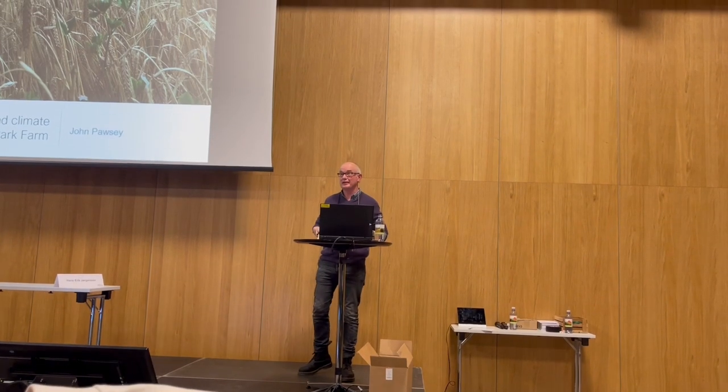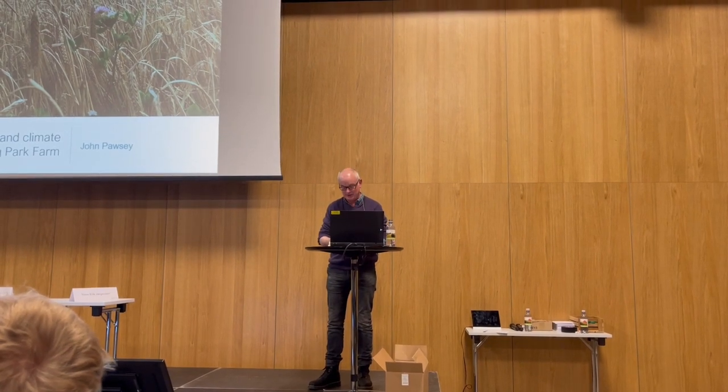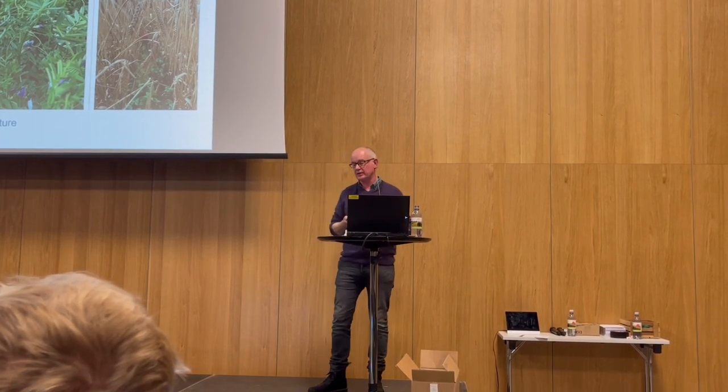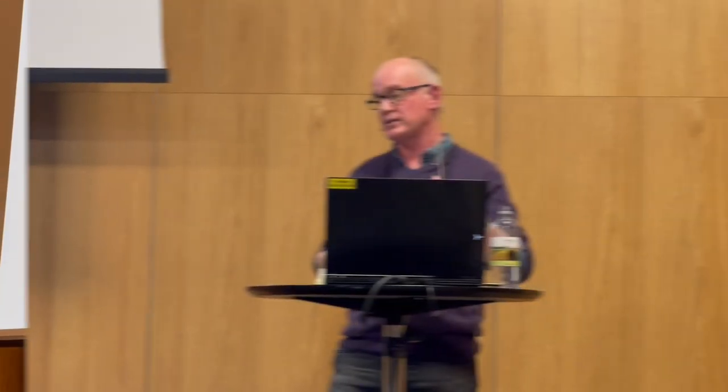Thank you so much for inviting me to come and speak at your congress. People are coming to us wondering how we are still building fertility in our soils. One of the biggest things, to my mind, was actually bringing livestock back onto the farm. We extended the rotation over the last 20 years, working out what kind of mixtures work well on your farm and your soil type to build the most fertility and to get those soil microbes working. As far as weeds are concerned, it's just constantly changing the rotation.